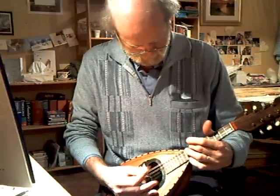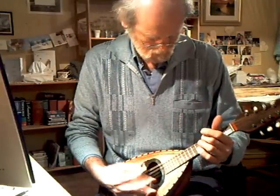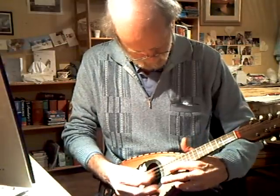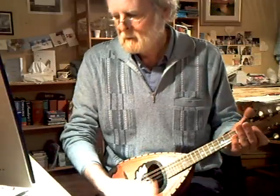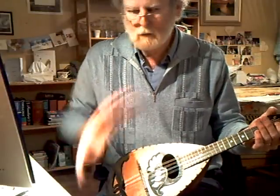No buzzes on the bottom strings, and the top string plays right up. Reasonably good sustain. Nice round sound.